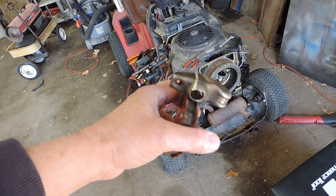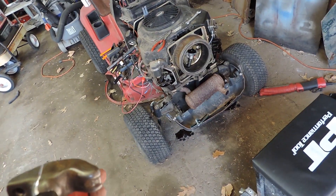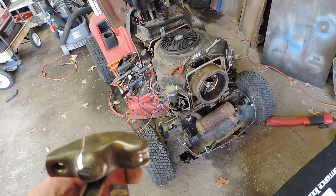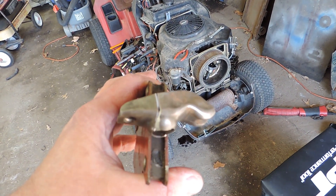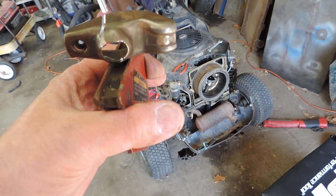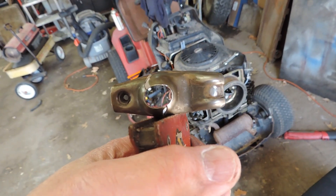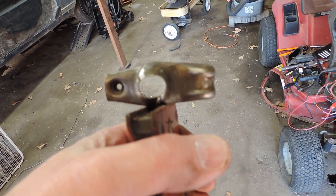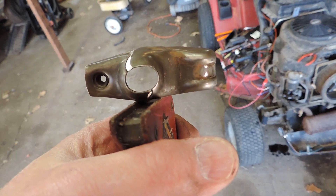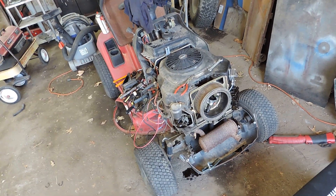The push rod does not appear to be bent, so it must have just failed from stress. The hole doesn't appear to be too worn out. I'll find out more when I put it on after I get it welded, but hopefully another problem cured — we will see.